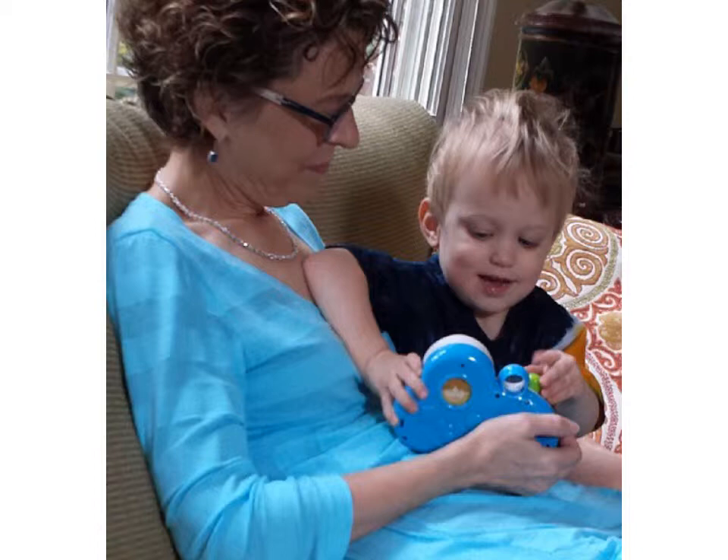She's a great stepmother. She's a great grandmother to my step-nephew, as you can see from this photo. And she's a great attorney. She possesses one additional quality that makes her unique: she's always cold.